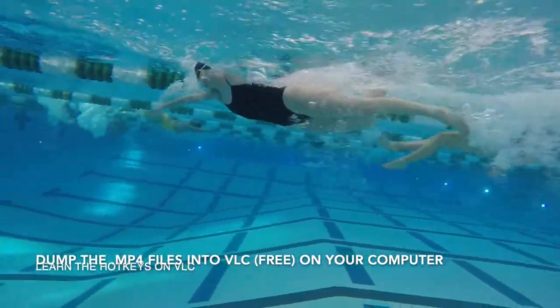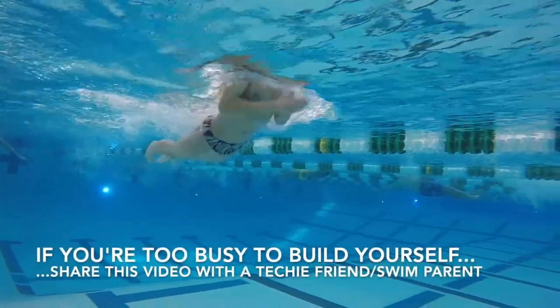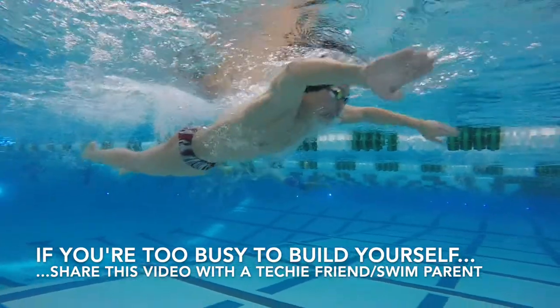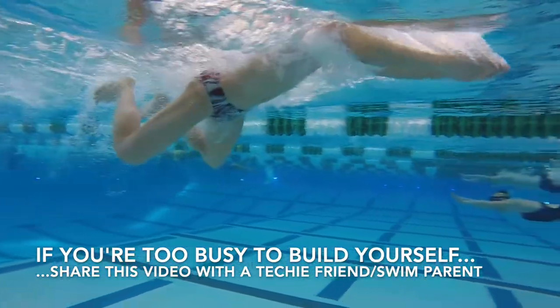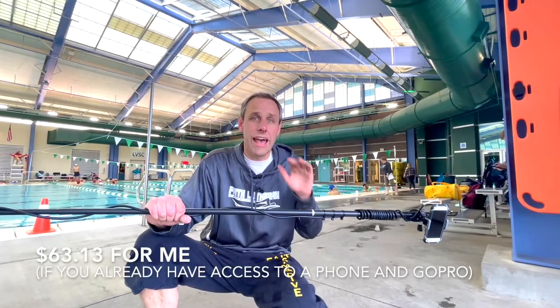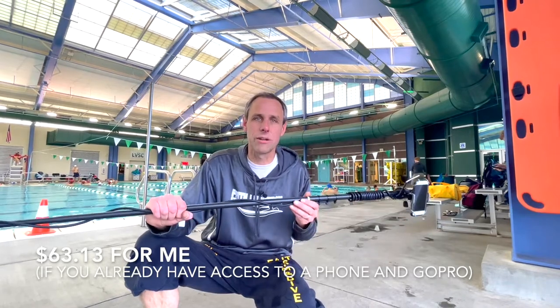I hope you can do this. You probably already own the iPhone, and you probably know somebody who has a GoPro. Really, it's just buying these four other parts: the mounts on both ends, the stick, and the cable, which are all relatively priced. Have fun with it, and have some fun coaching up your swimmers and taking them to the next level.